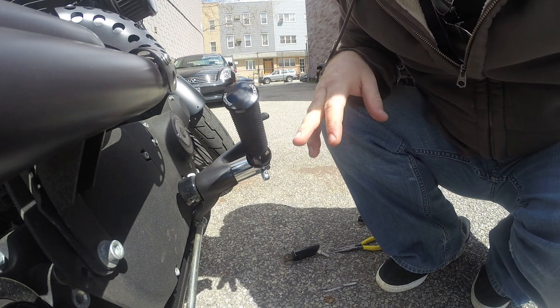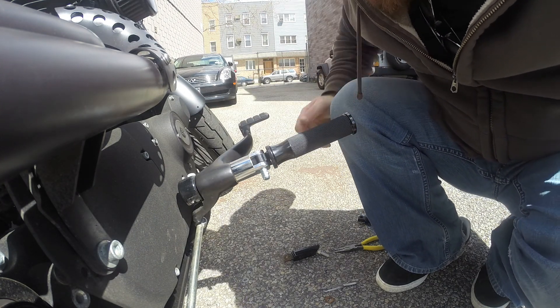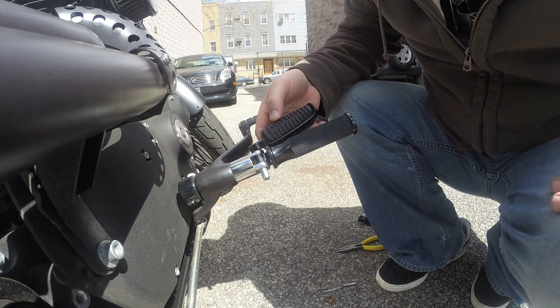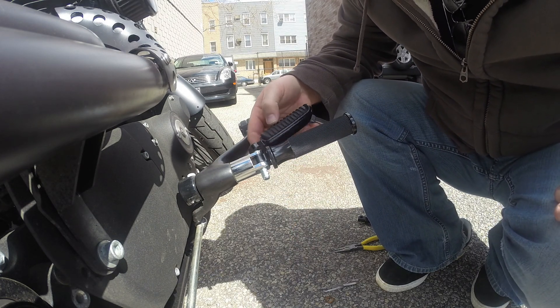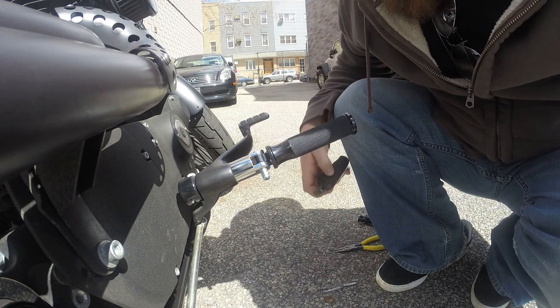The only problem I'm going to deal with is if I have to lane split — these are going to be a little bit longer than my stock ones, by a decent amount. So the only way to figure out how this is going to feel is just to ride with them.